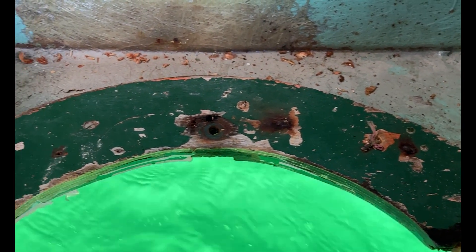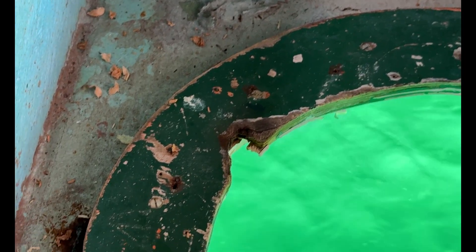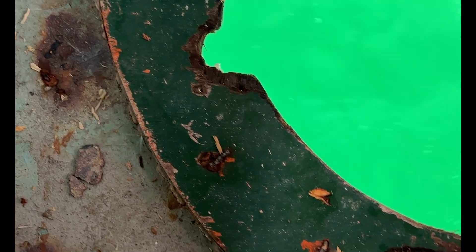Before we can make anything new, we need to deal with what's already here. Years of saltwater spray have taken their toll. The plywood rim around the hatch has completely deteriorated — the wood is soft, dark, and crumbling at the edges. It's long past due for replacement.